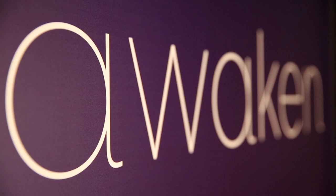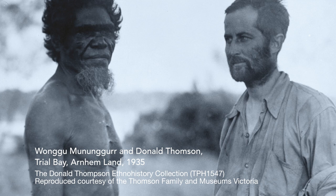The Awaken exhibition is about bringing a whole new group of community, new academics, museum staff together and the Thompson family to create an exhibition honouring the work of Donald Thompson and honouring all the communities that he's worked with in the past.